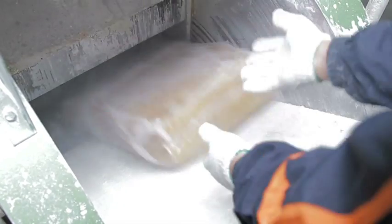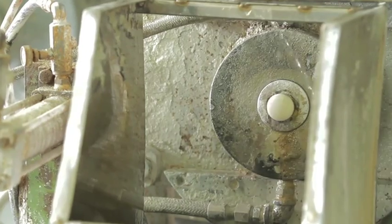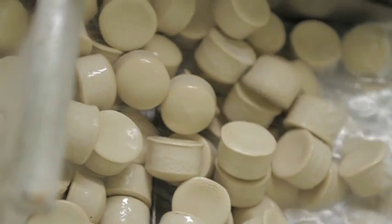These components are mixed in a very sophisticated process for many hours, and are needed over and over again. From this special compound, pellets are then formed, calibrated precisely to the gram.